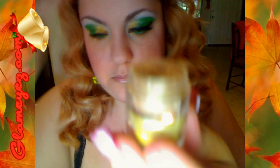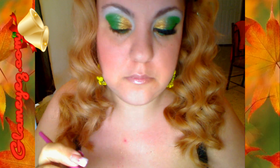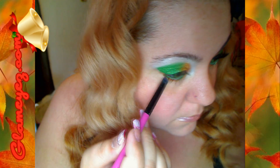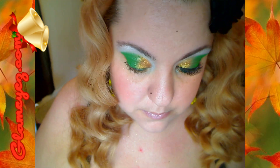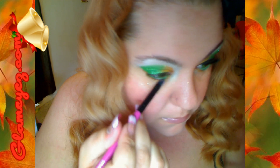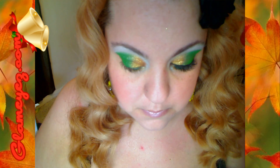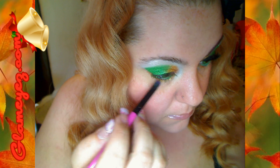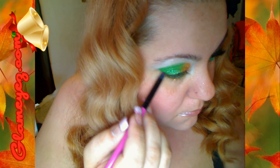Este es el color. This is the color. And we're using a pencil brush — this pencil brush is from BH Cosmetics. Esta brochita tipo lápiz es de BH Cosmetics. Y es bien firme, se hace bien fácil aplicarlo. It's so firm and so easy to apply.